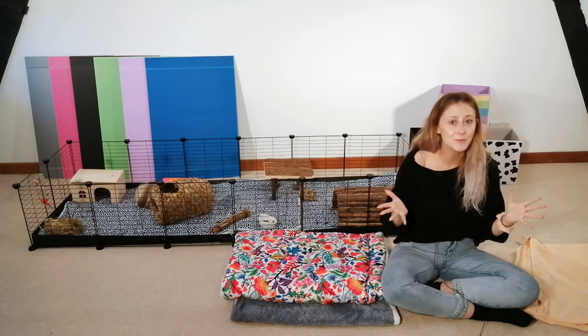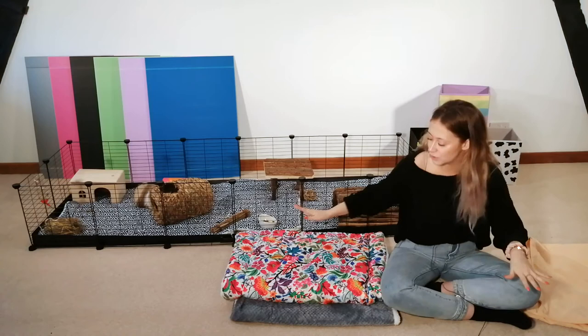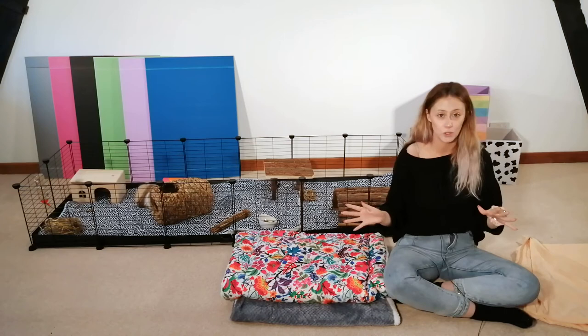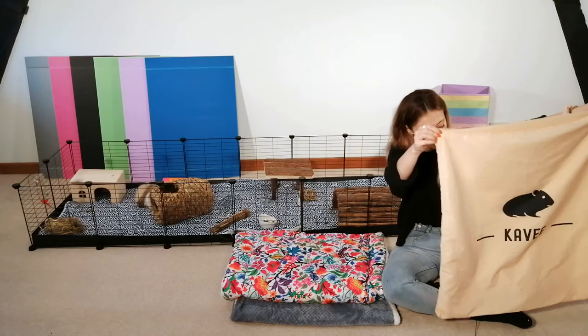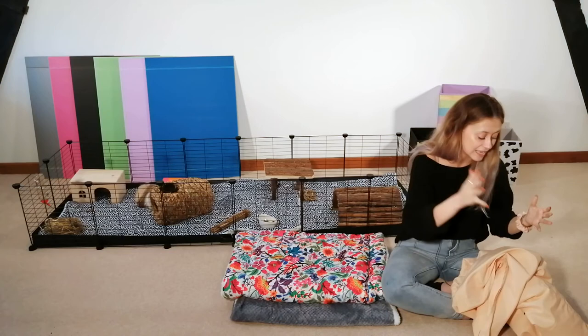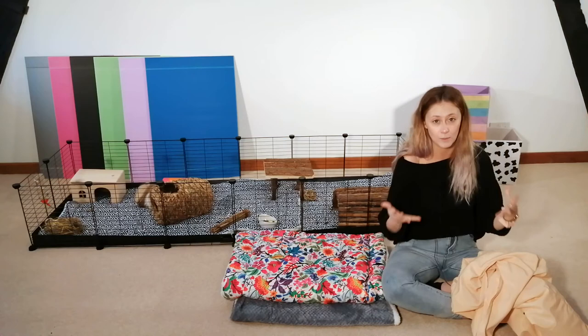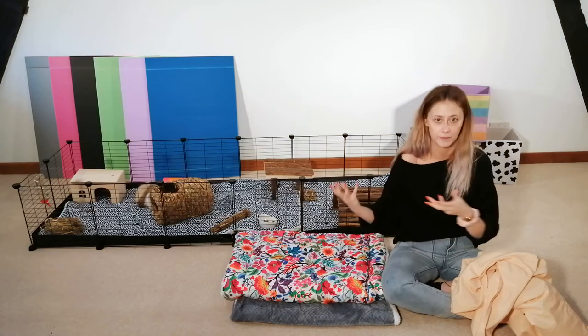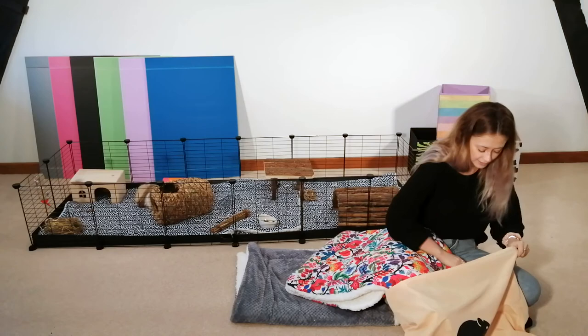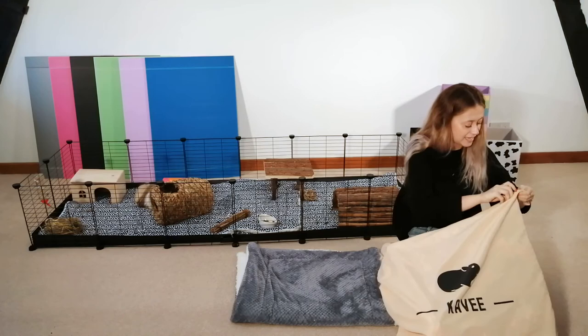How do I wash my guinea pig fleece liners? First, sweep off all the excess hay, poop and hair as much as you can — sweep it up, shake it off or vacuum it — just get it as clean as possible before the next step. Then place your fleece liner into a laundry bag. We have laundry bags at Cavi — any hairs or excess poop or hay still remaining will stay in the laundry bag, keeping your washing machine safe and not interfering with any other washing. So let's place that one inside and zip it up securely.